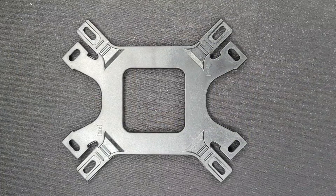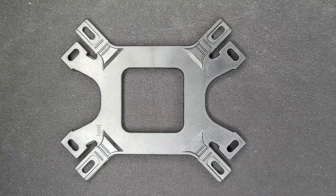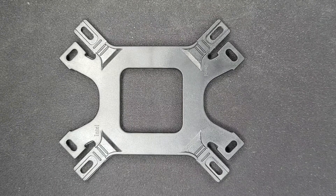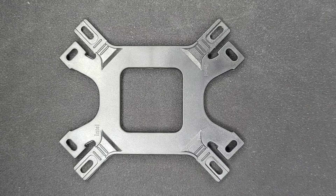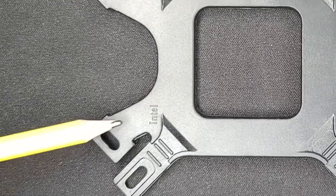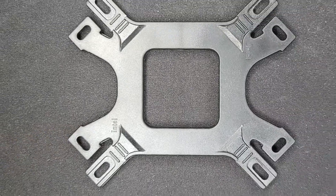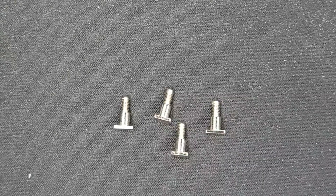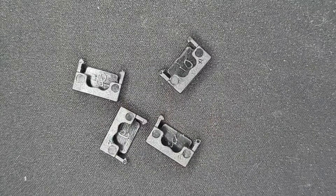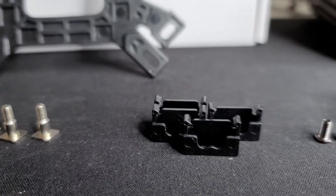We are doing an AM4 installation — anything with the AM4 chipset. Specifically, I'm doing mine on a B450 micro ATX. We'll need to grab the plastic back plate from the box, and just to get our orientation, we want to have the Intel lettering facing towards us. The next thing we want to do is have these four pins and these four plastic clips close by — so grab those from your box.